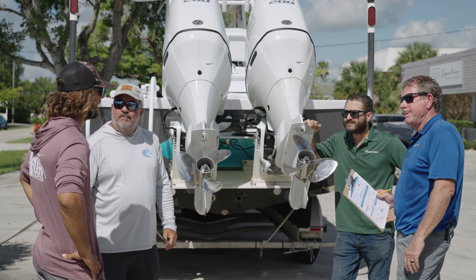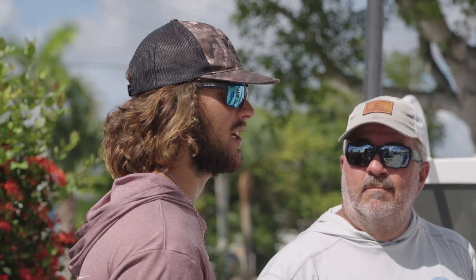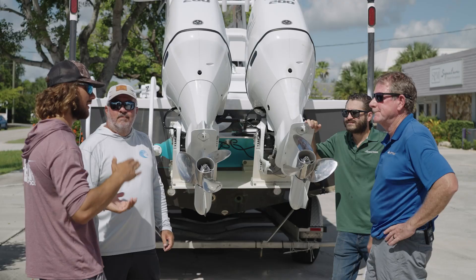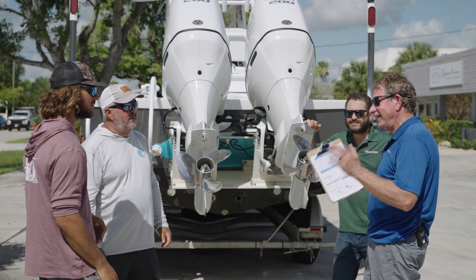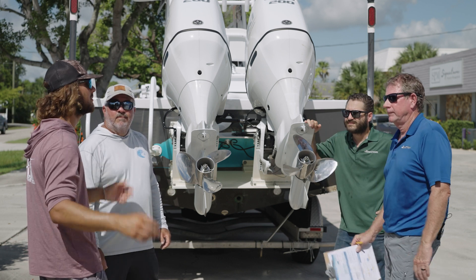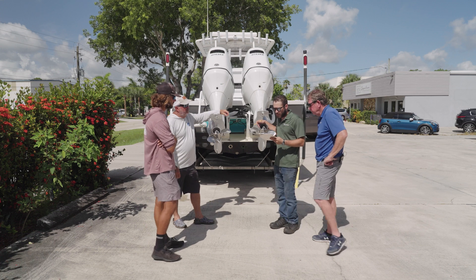Adam confirms he sits stern-heavy — especially when anchored for fishing, with clients in the back and a full live well, his bow is up and stern is sitting low 99% of the time. The flotation bracket is going to be a huge game changer for his boat.